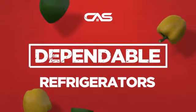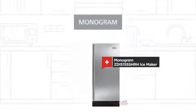Need a dependable refrigerator? Try this IceMaker model from a trusted brand.